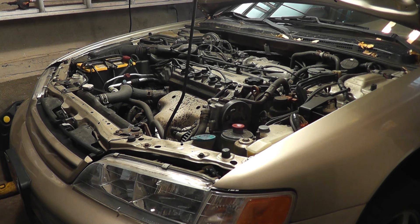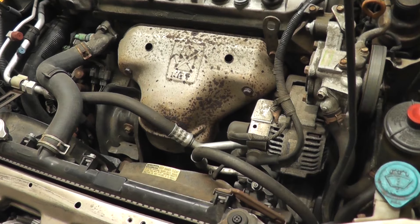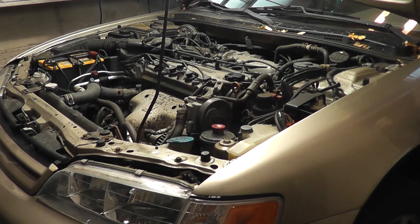Today I'm going to show you how to replace the radiator and condenser fans on 94 to 97 Accords. The complaint was a strange rattling sound when the AC is running, and when I turn the AC off, the sound's gone.